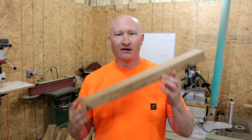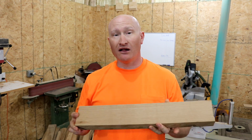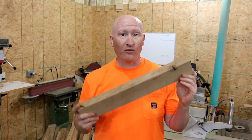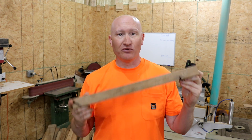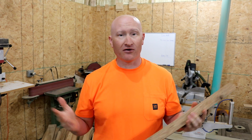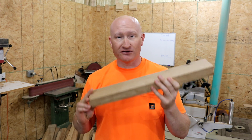Hey everyone, Michael here. Do you want your next woodworking project to be a success? In this video I'm gonna talk about one of the most important things to know about wood — understanding how and why it can move the way it does. Have you ever built a project only to have it fall apart or warp miserably later on? This video is gonna help you understand why. Stay tuned, you're gonna hear some things you might have never heard before.